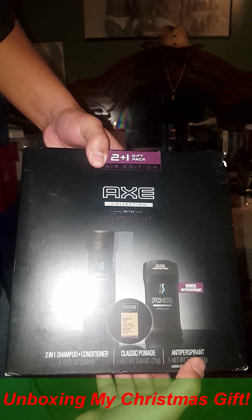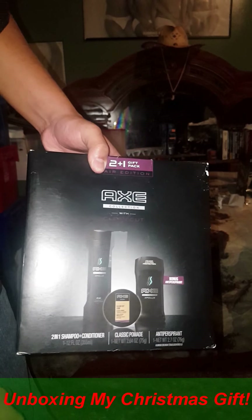Two-in-one shampoo and conditioner, classic. And what is in here — oh, there's another item here, an anti-perspirant. Good to have. And the deodorant right here.